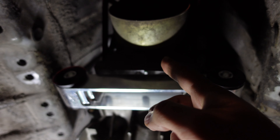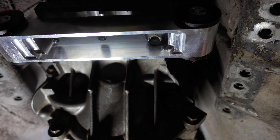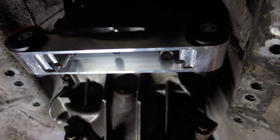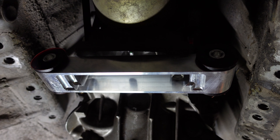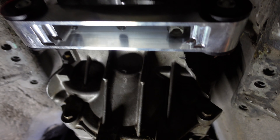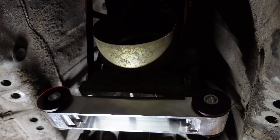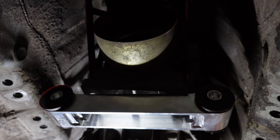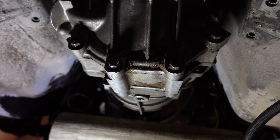I went ahead and measured for the drive shaft and sent a message out to Shaft Masters, so I'm waiting on them to get that going. For a 2 plus 2 with the CD09, I measured 43.25 inches in shaft length. I think that's going to be different for coupes versus 2 plus 2s, but I think all 2 plus 2s should be the same. So if you happen to have a 2 plus 2, that's going to be the shaft that you need — you could order that ahead of time or just wait and measure it up like me.